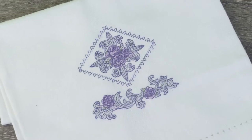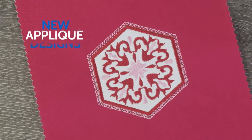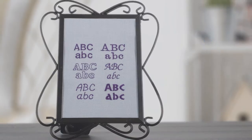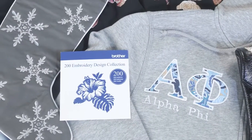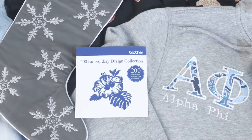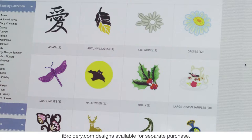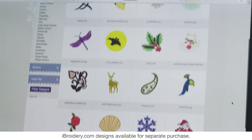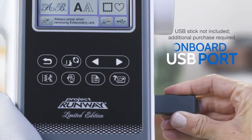Jumpstart your embroidery projects with 80 high-quality built-in embroidery designs, including new applique designs and 6 built-in embroidery fonts. Plus, access to iBroidery.com, where you'll find thousands of ready-to-use designs — and all of them can be easily imported using the onboard USB port.